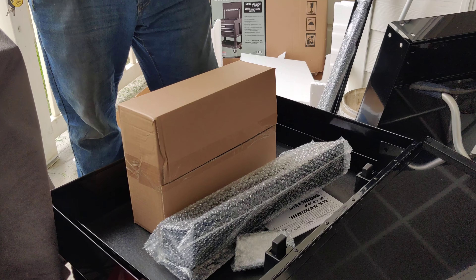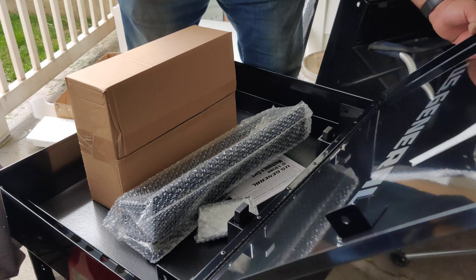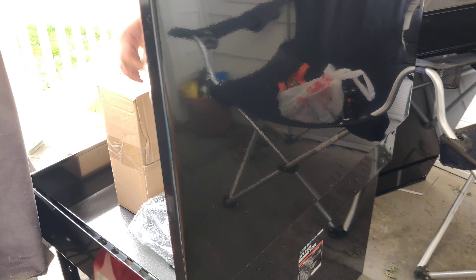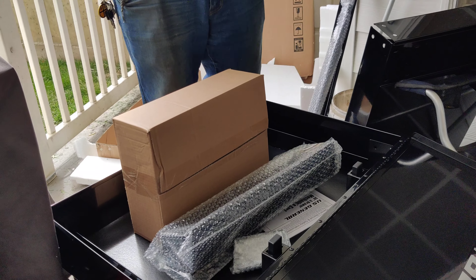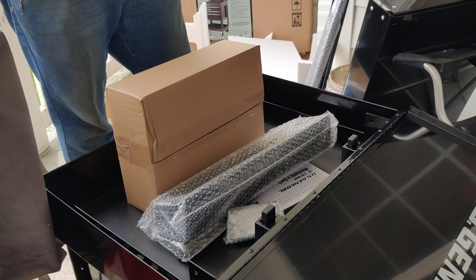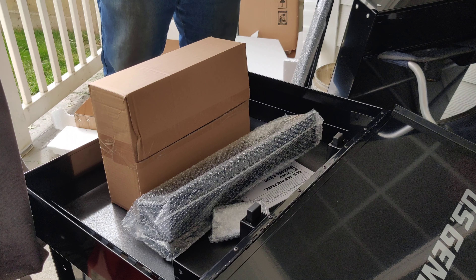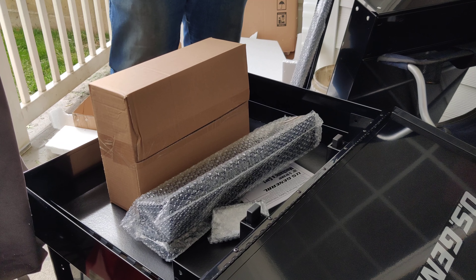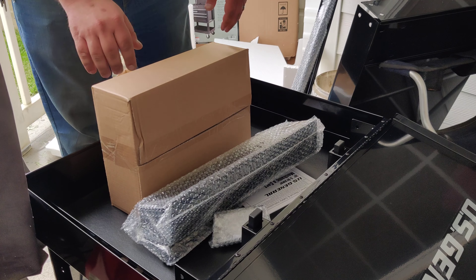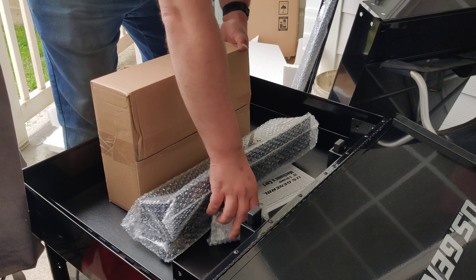Trust me, this is the first time I've ever done any of these, so you guys are learning along with me. Those of you who have bought these in the past, are currently using them, or have used them — put down in the comment section below what you think of them. If you think they're horrible, let us know; if you love them, let us know. I want to know everybody's opinion on these.